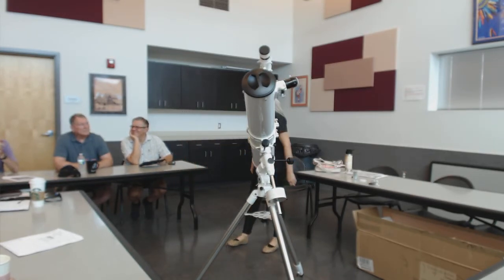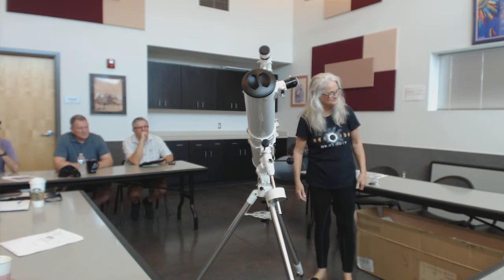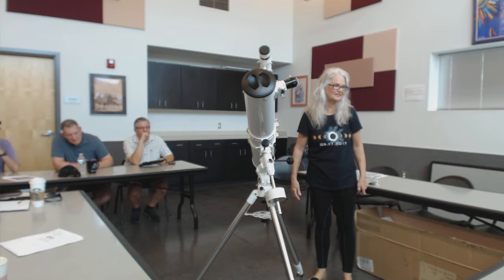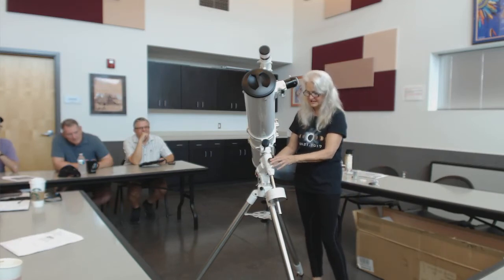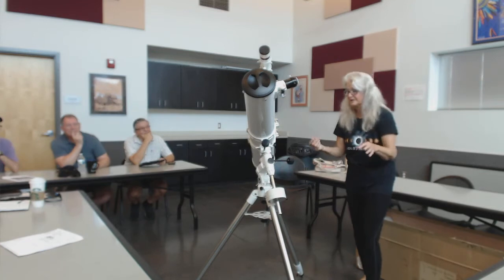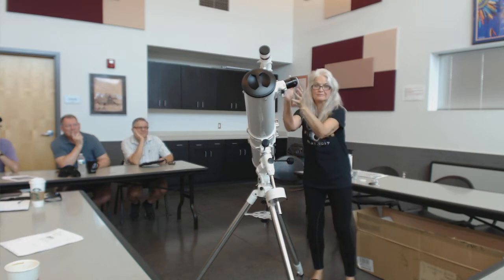It looks like there might be a polar scope alignment hole. There is — I could put a polar scope in there if I wanted to. I'll sometimes stick a laser in there, but it's an approximation with the laser. For visual use, it's plenty good. You get Polaris in the view there. This mount has a neat feature — it's got two little knobs and a post on the front of the north leg. If I need to adjust azimuth just a bit, I loosen one and tighten the other, and I can wag this thing to make sure Polaris is right in there.